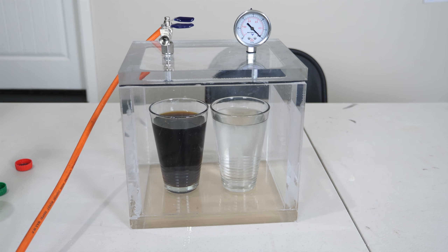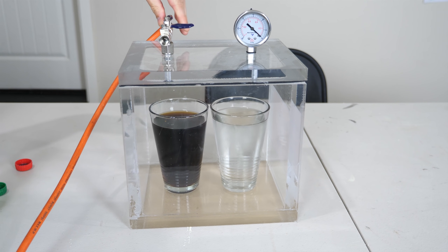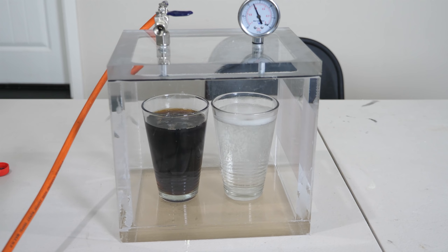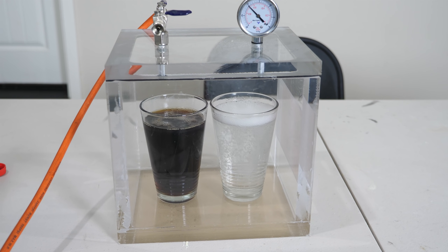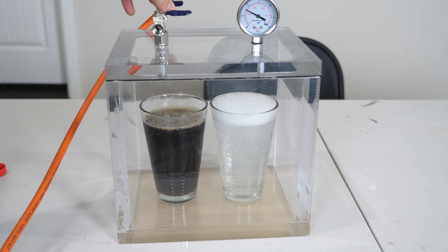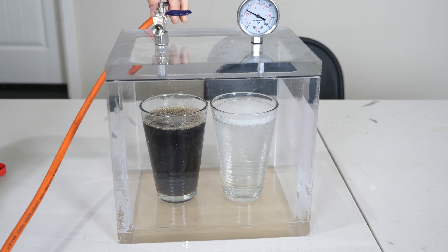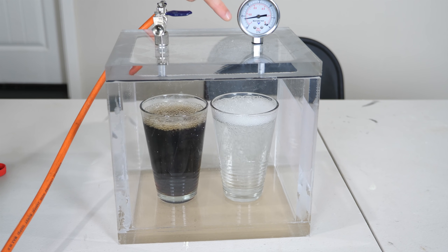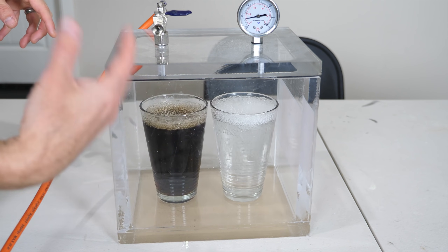Starting the vacuum chamber now. You can see how much more CO2 is coming out of the Sprite than the Coca-Cola. Notice how the pressure is not dropping anymore because the CO2 keeps filling up the chamber.